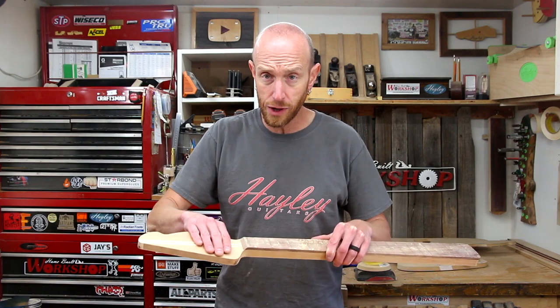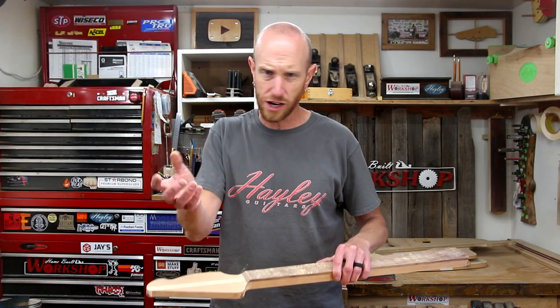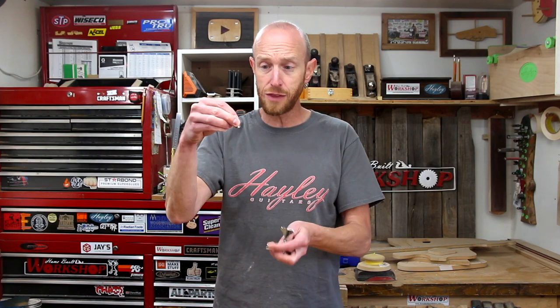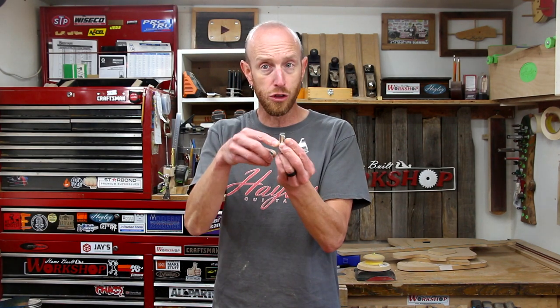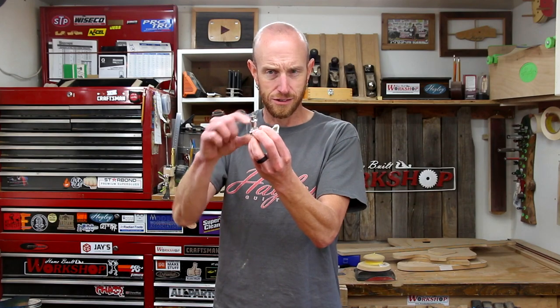With the headstock sanded nice and flat, we're now ready to drill the tuner holes. To drill the tuner holes on a regular guitar I have a special step drill bit that does it all in one shot, but I don't have one specifically for the bass tuners so we're going to do this in two steps. We're going to start with a 14mm drill bit and drill just deep enough so that the bushing will sit down in there. Then we'll switch to a 12mm bit — using the center point left from the 14mm bit — and drill all the way through. That size will be for the tuner to fit through, and the bushing will have the step it needs once we attach these to the headstock.